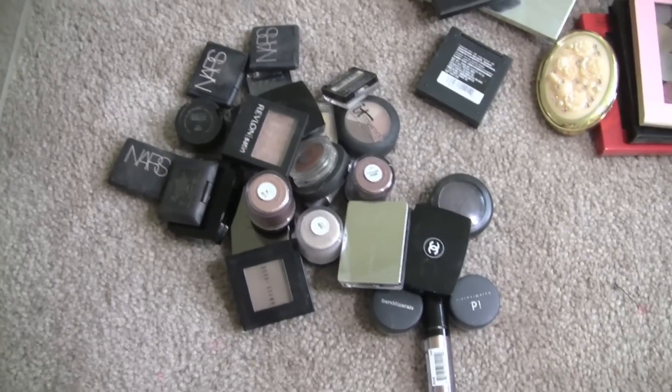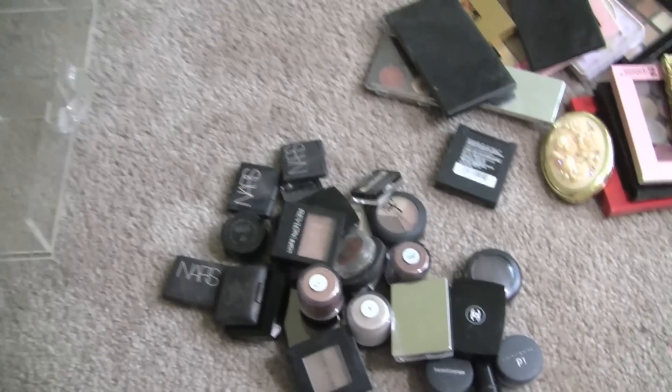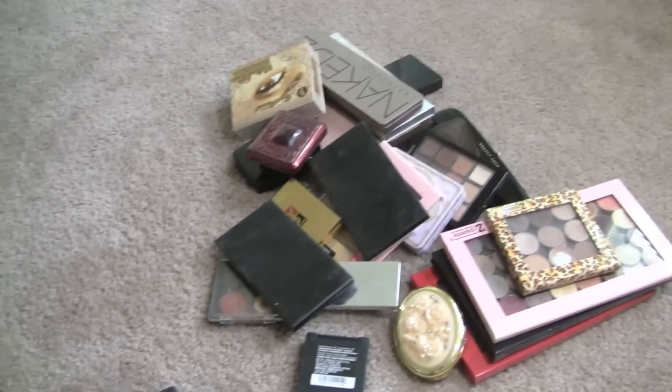This is my discard pile. Here are all the little individuals I'm keeping, and discard, keeping. I think I'm actually throwing away more than I am keeping. So that's the singles — I'm going to re-put them into my cube and then I'm going to dive into palettes.